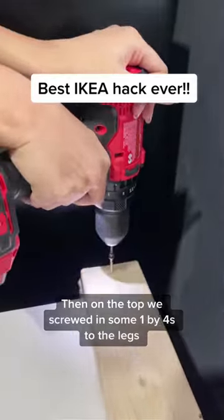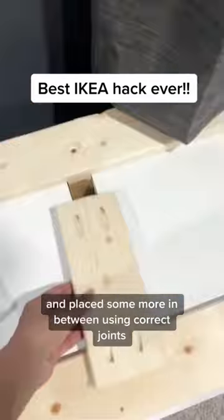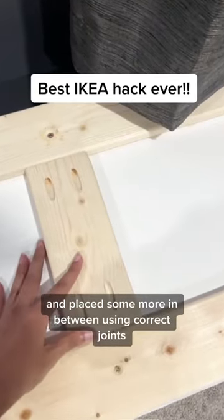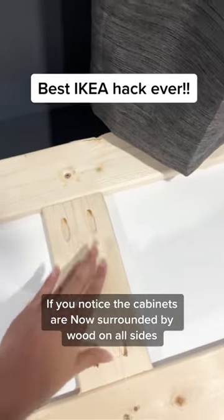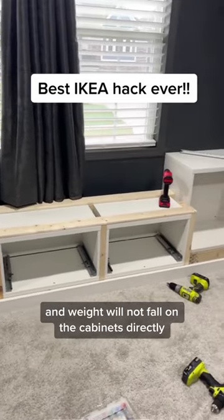Then on the top, we screwed in some 1x4s to the legs and placed some more in between using crick joints. If you notice, the cabinets are now surrounded by wood on all sides and weight would not fall on the cabinets directly.